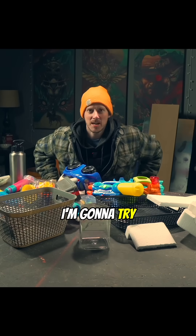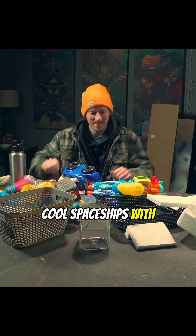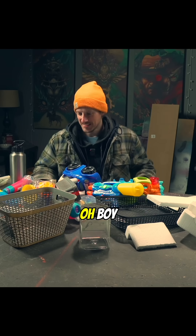I'm gonna try and make some cool spaceships with this thrift store junk.